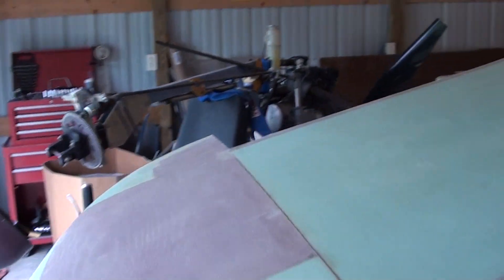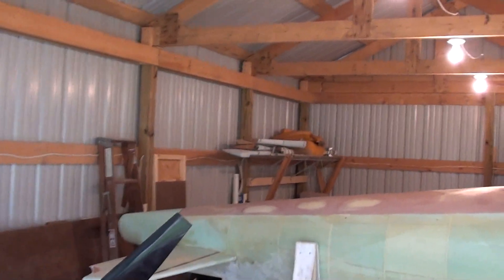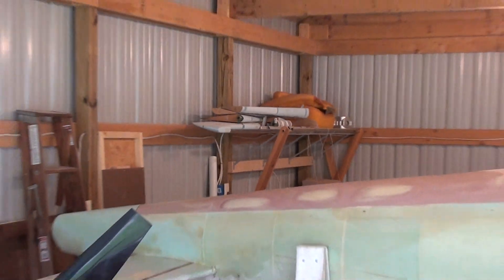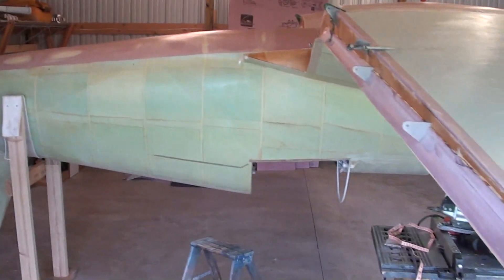All that's left to glass up are all the little control surfaces — like flaps sitting down there on the floor, rudder, elevator and everything, which I've got back there on the shelf still. There are eleven control surfaces that all need glassed yet. Those can wait till spring.